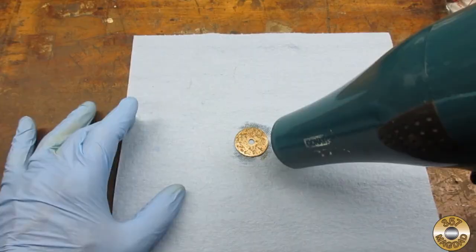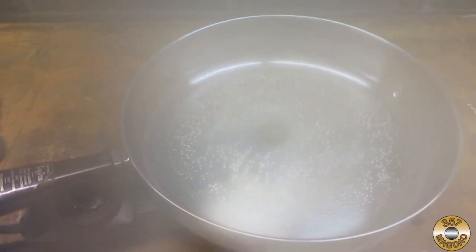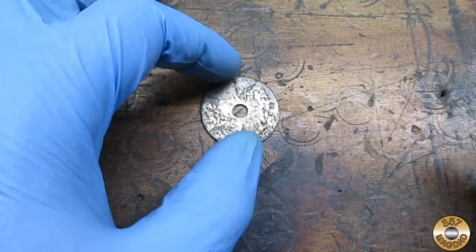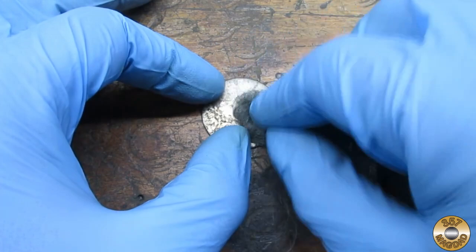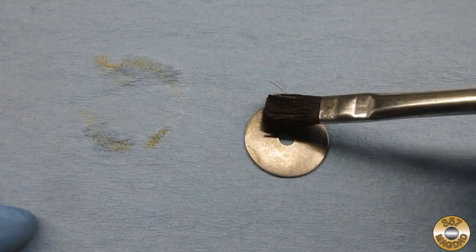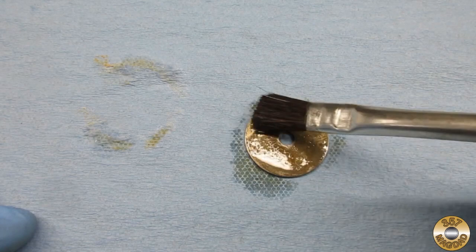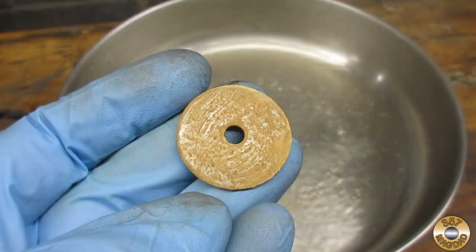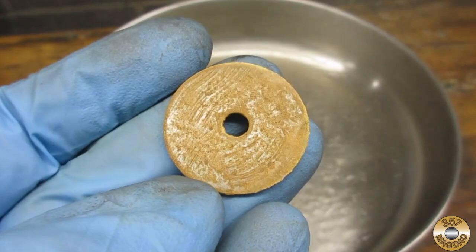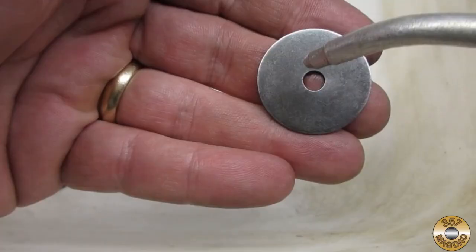I dropped the washer into boiling distilled water. The red oxide turns black pretty quickly. I let the washer boil for about five minutes, then took it out, dried it off, and buffed it with steel wool. I cleaned it with denatured alcohol and applied a second coat. I found that it takes many coats to get a decent blued finish. I soaked the washer with non-detergent 30 weight oil after buffing it with steel wool.